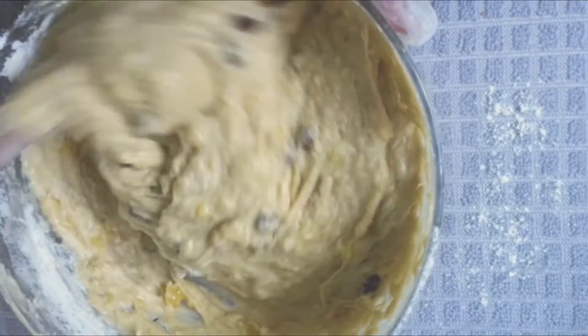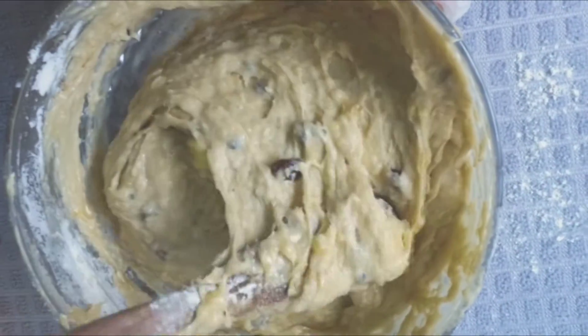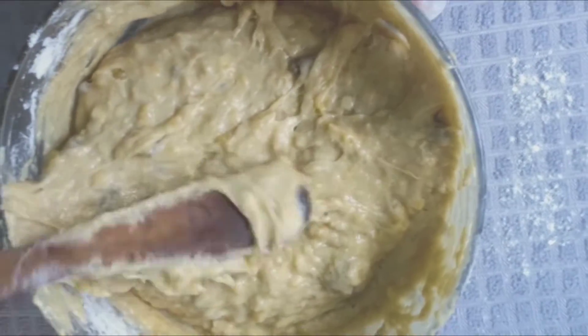Once the dough is ready, pour the mixture into your pan.